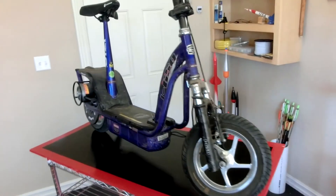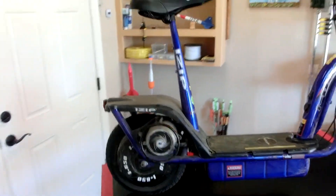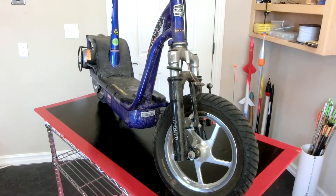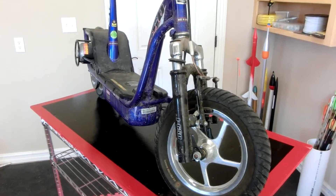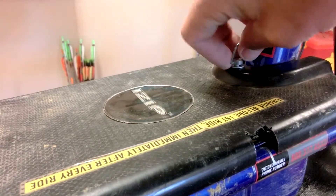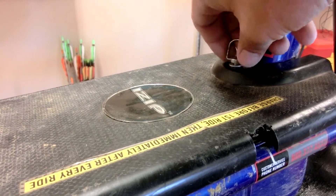I've got this old scooter and it doesn't work anymore — the batteries are flat. I can't replace them because it's going to cost too much. But I did have some LiPo batteries lying around, so I figured we'll come along, take the scooter, and interchange it out. We're now going to convert this to LiPo.